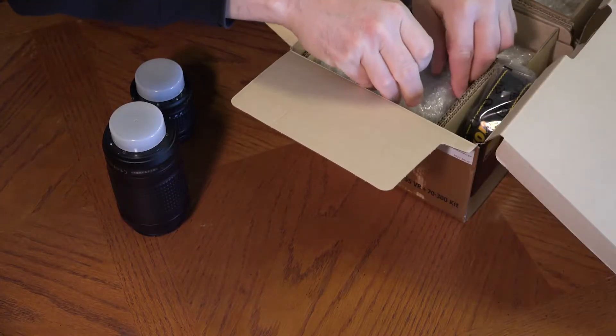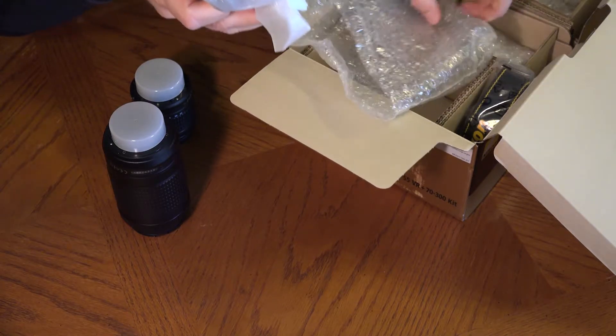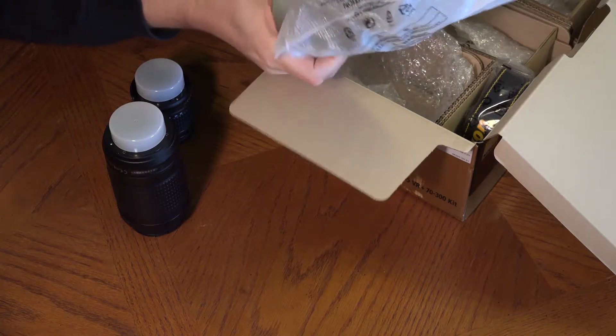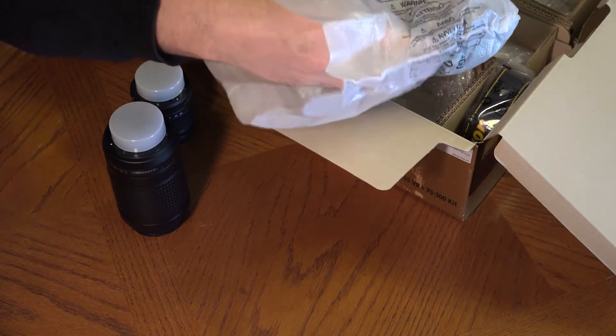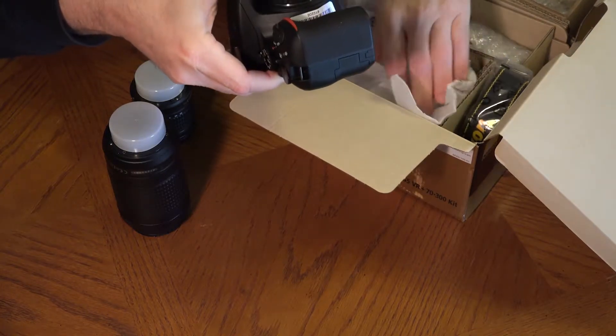Take the camera out of the box and put all the plastic and wrapping material back into the box. We do this instead of throwing it away so that if we have to return the camera due to warranty issues or a repair, we can do so.